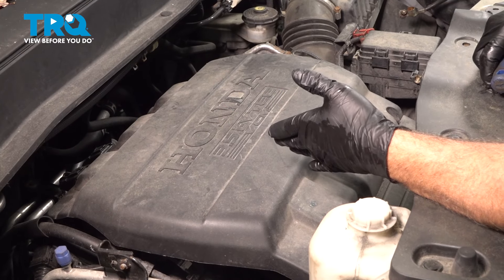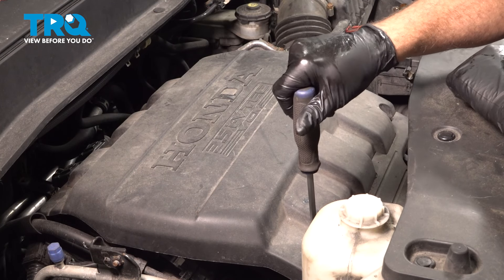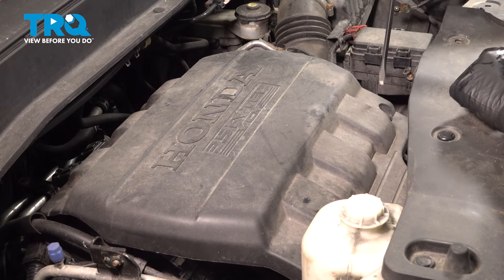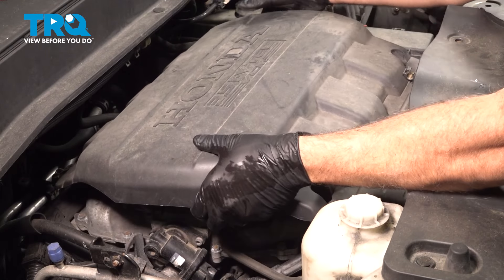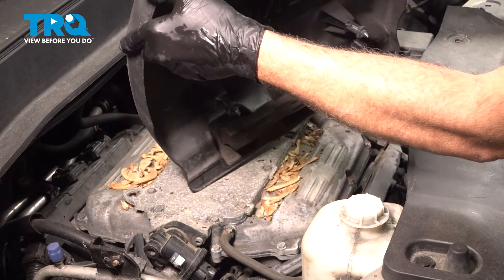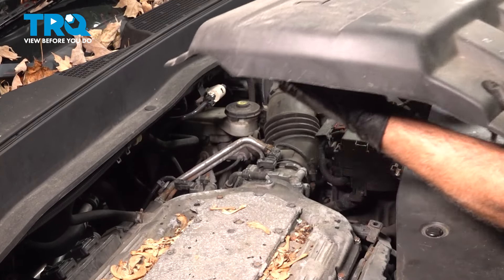First, remove the engine cover. On the front are two little plastic locking buttons — use a flathead screwdriver, go in and turn those about a quarter turn. That should unlock them, allowing you to simply pull up and pull this off. On the back side you'll have little rubber grommets holding it in, so just pop that off and set it aside.